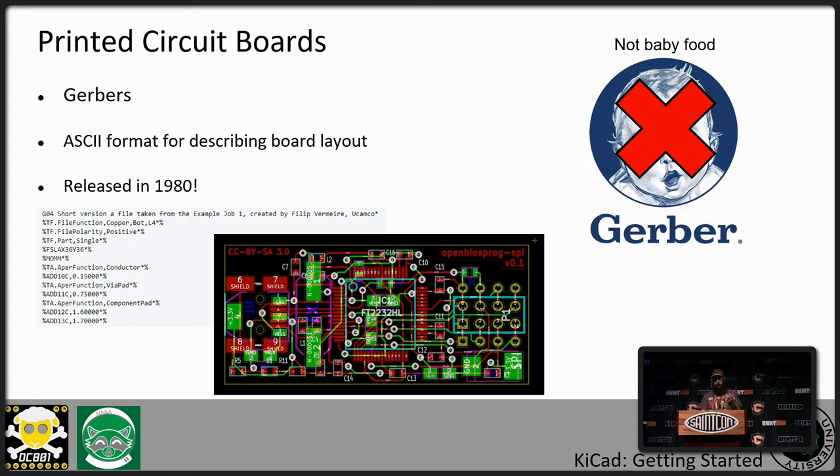Printed circuit boards are designed using a file format called a Gerber. It has nothing to do with babies — it's an ASCII format that describes the boards, similar in feel to G-code for 3D printers or CNC mills. It was released back in 1980 and we're still using it. At its core, a Gerber file describes a set of vectors: run from this point to this point and make it this thick. So curved traces are just a series of little points, which is why a board with a lot of artwork will be many kilobytes in size.